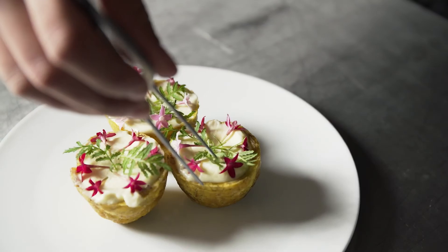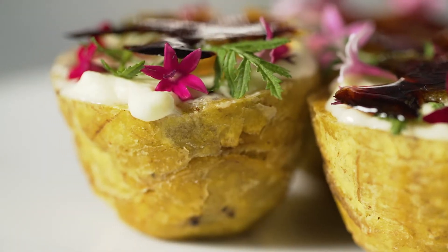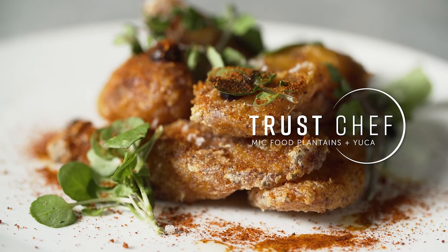It was fun exploring different techniques and traditional dishes while using yucca and plantains from MIC Food to see the different textures and preparations while doing different takes on classic dishes that are very approachable.